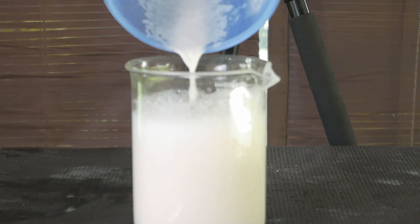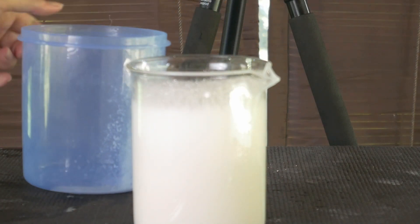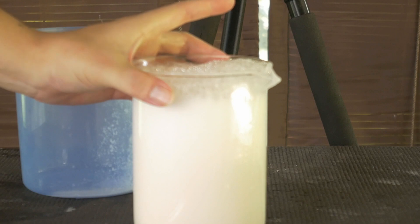Even when I said I was going to pour it slowly, it almost overflowed. But luckily my mixing spoon dealt with the problem.